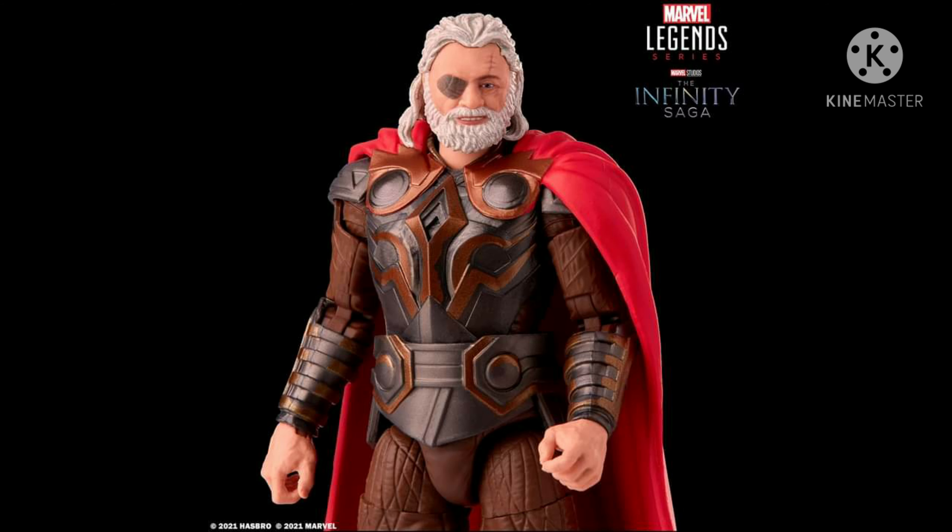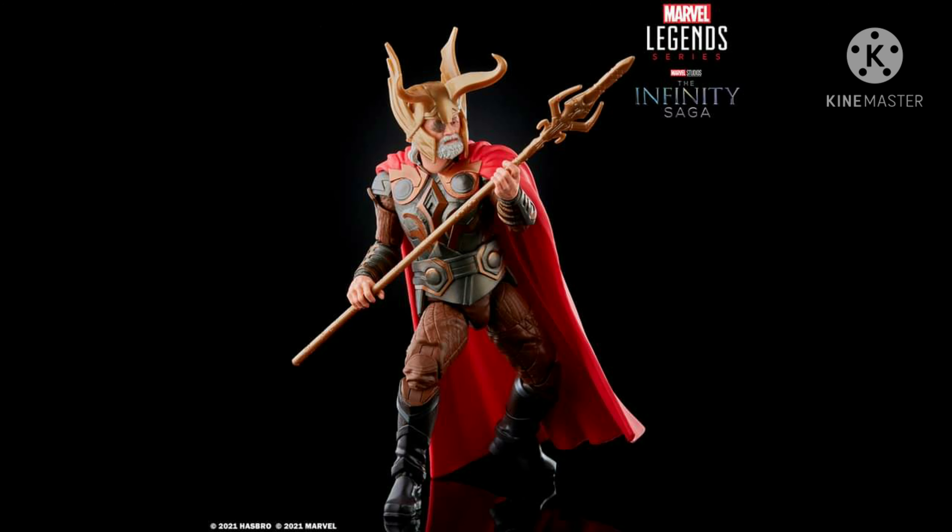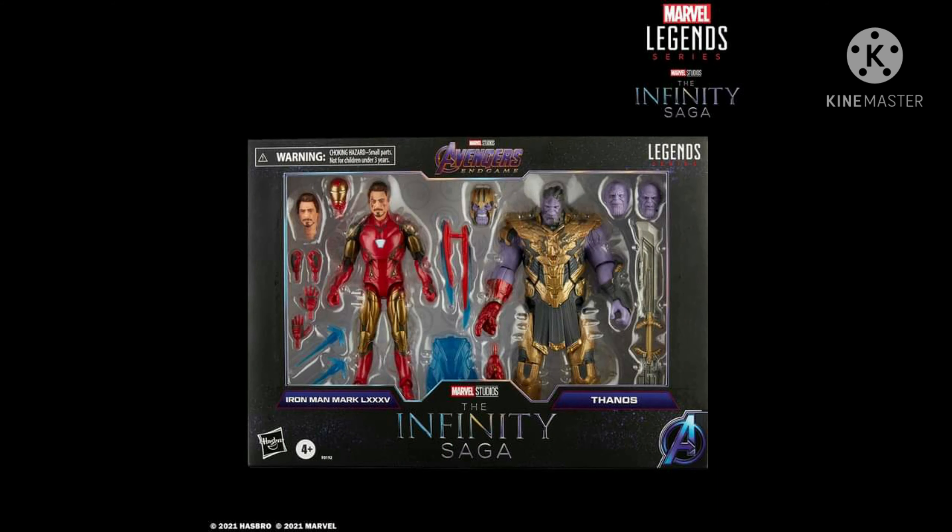It also comes with an alternate head without the helmet, and it comes with the eye patch. This is a grab for me — I'm going to be grabbing this one. It's the first time we're getting an MCU version of Odin. So what do you think, guys — grab or pass?